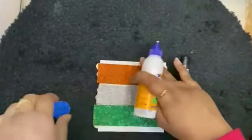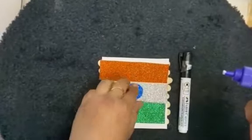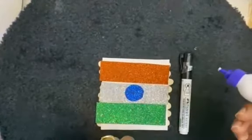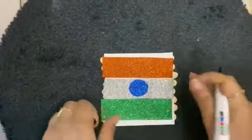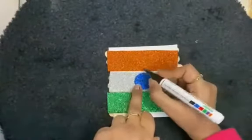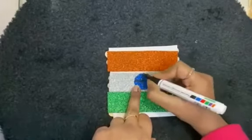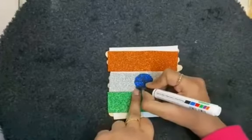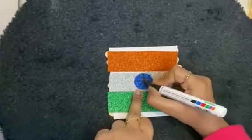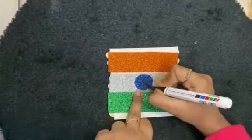For the chakr, we will paste this circle over here. Now we are going to make spokes in the center using the marker. You can take the black marker and draw spokes in the center, like this.